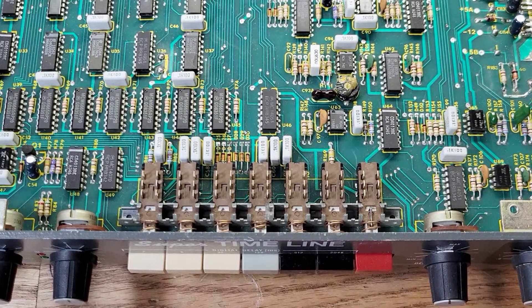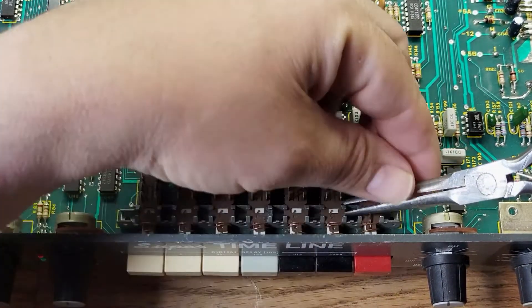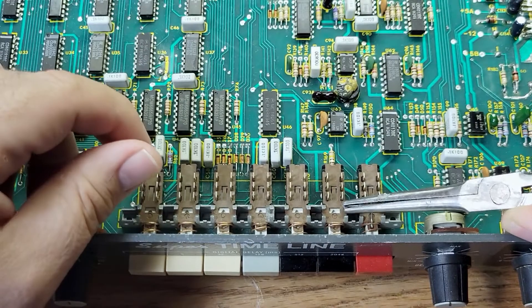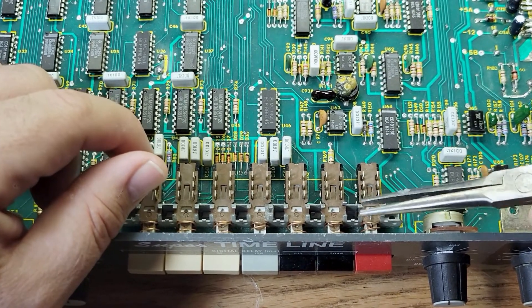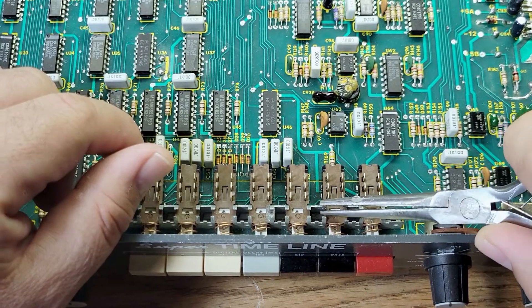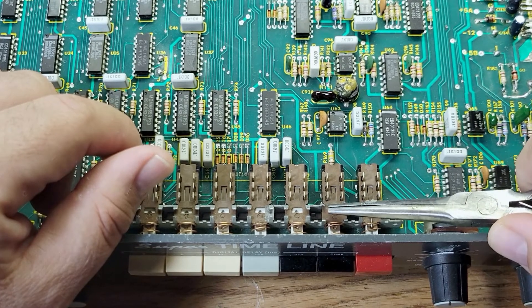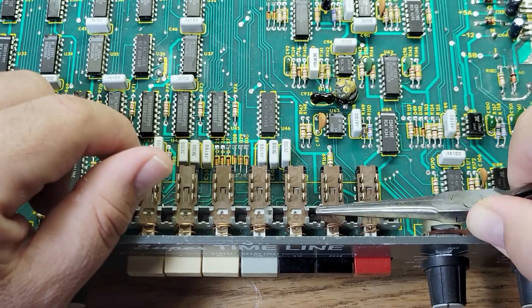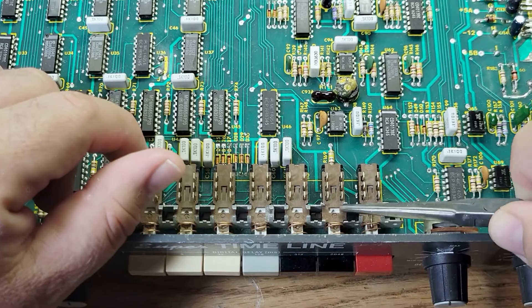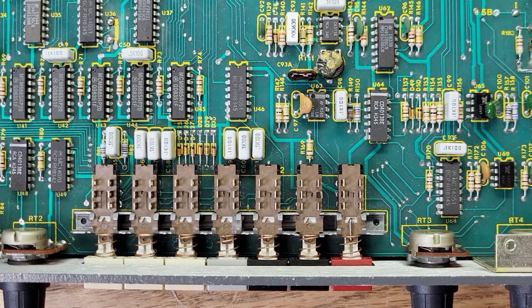We're gonna bend these tabs up. These aren't the best pliers in the world but they'll get the job done. Okay, that should be good.